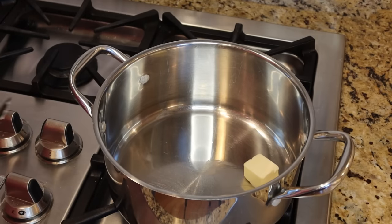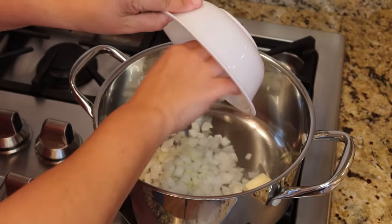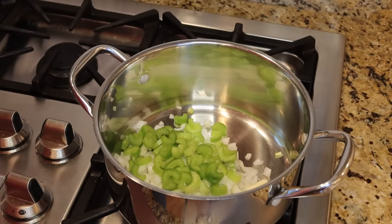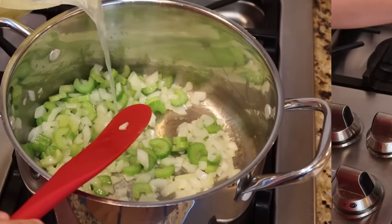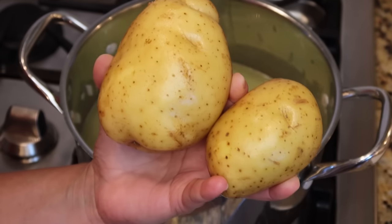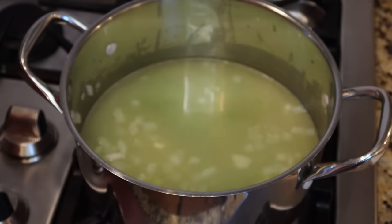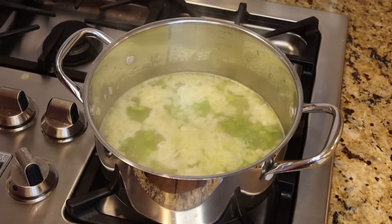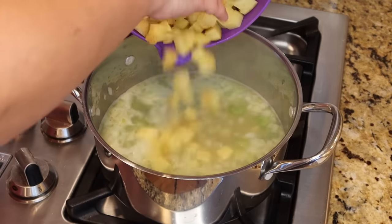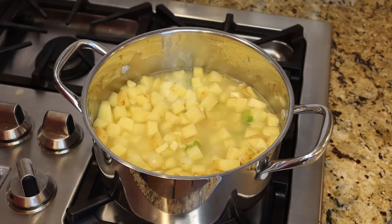For the potato corn chowder, start with two tablespoons of butter melting in a large pot, then add one cup of chopped onion and one cup of chopped celery — let that sauté for a couple minutes. Pour in four cups of chicken broth, and I have about four pounds of yellow golden potatoes, scrubbed with the skins left on. Chop those up and gently add them to the pot once the broth is boiling.